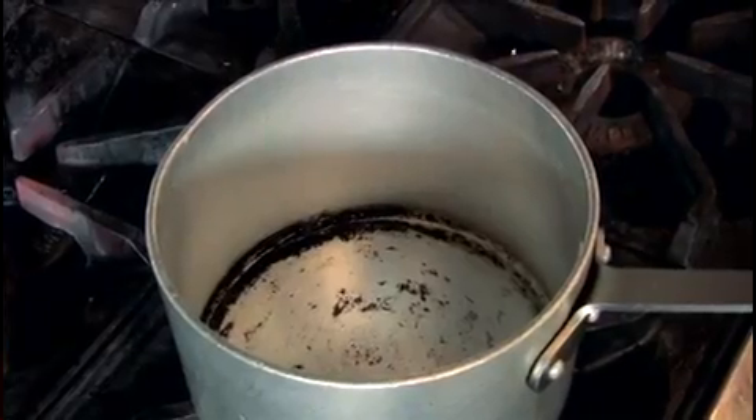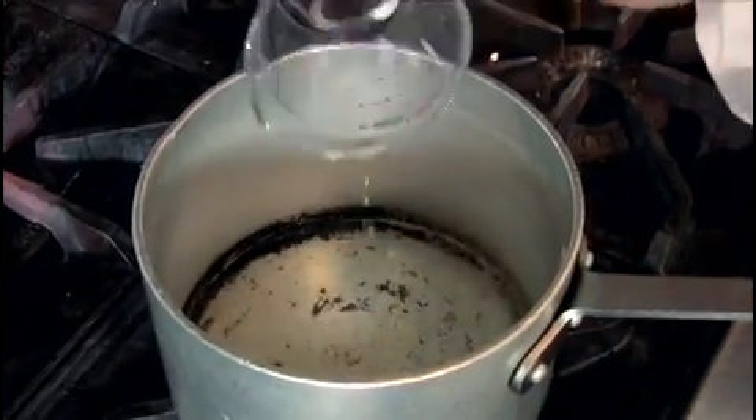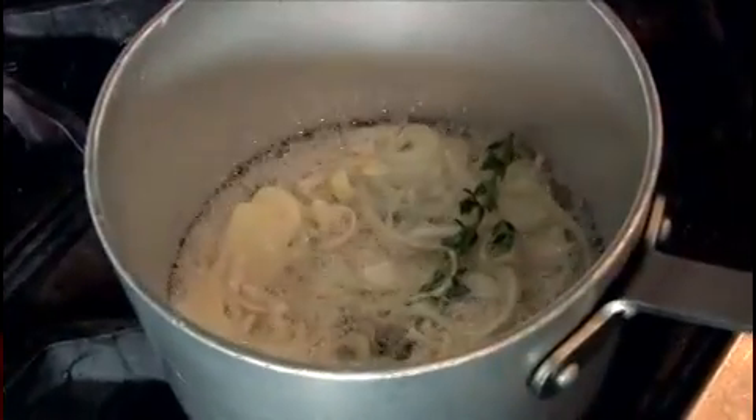Now we're going to go ahead and make our sauce. First, turn on your pan to medium-high heat. You're going to add your liquid, which is the white wine and lime juice, your shallots, black peppercorns, and your sprig of thyme. We're going to let this simmer and reduce slowly until there's not much left, and then add the heavy cream.